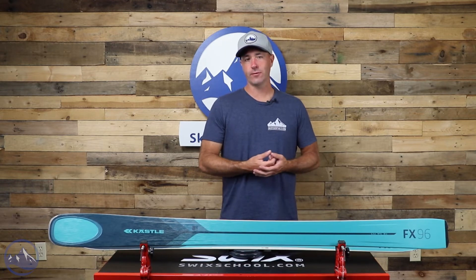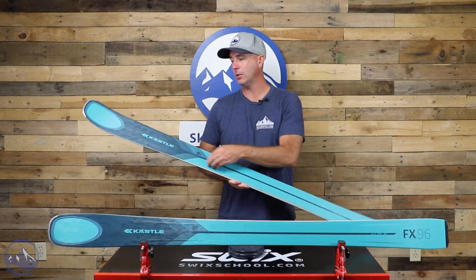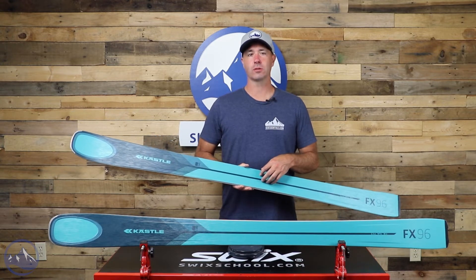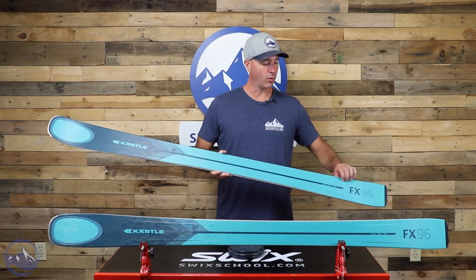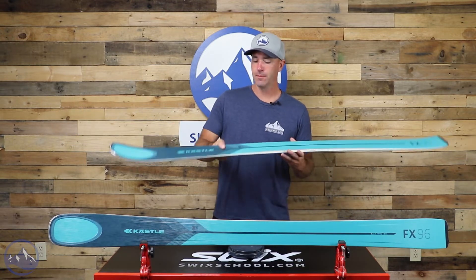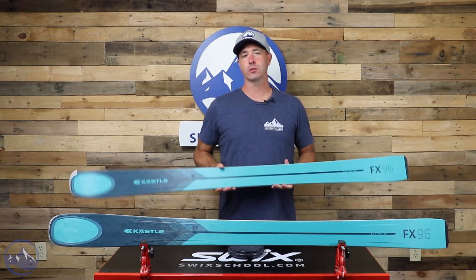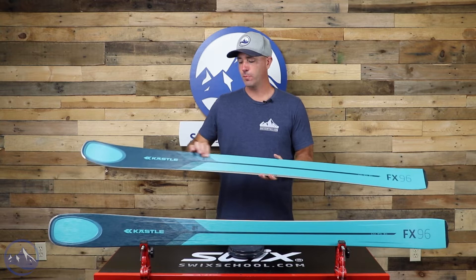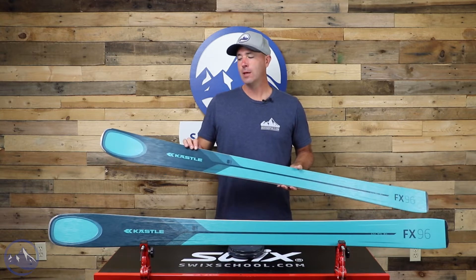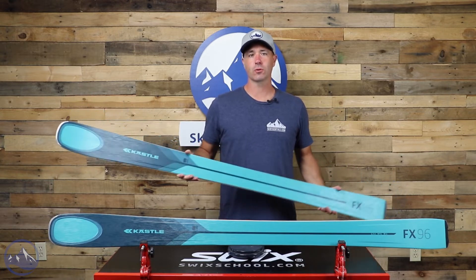This ski is built with a pretty sophisticated wood core. The central portion is made up of stringers of poplar and beech — poplar is nice and light and snappy, while beech is more smooth and stable. That central portion stays raised while the rest of the ski thins out, giving you more stability and power in the center. On the outer parts, it's a blend of poplar and paulownia — paulownia being lighter weight and a little more flexible, giving it that free ride mentality on the outsides with that damper and stronger central core.